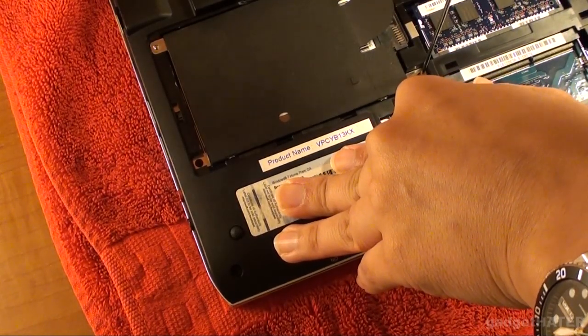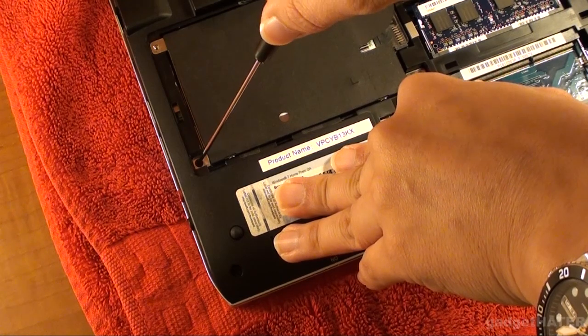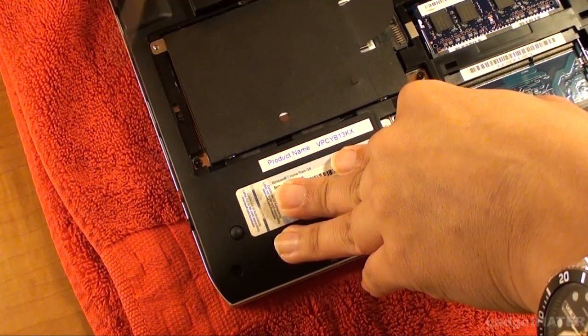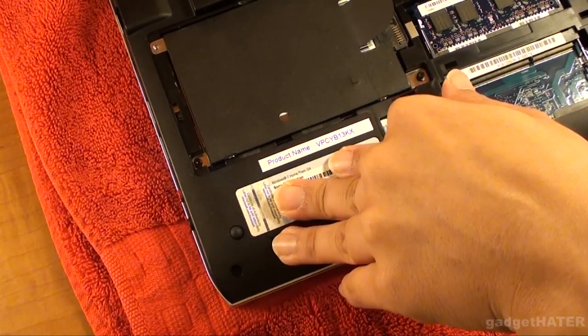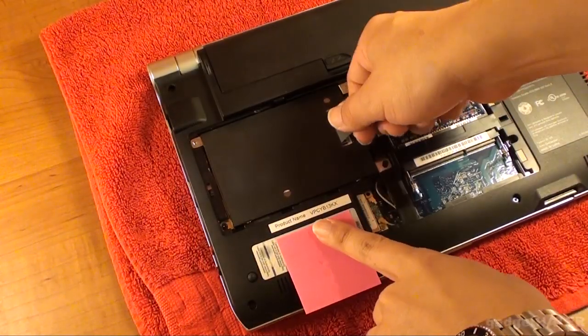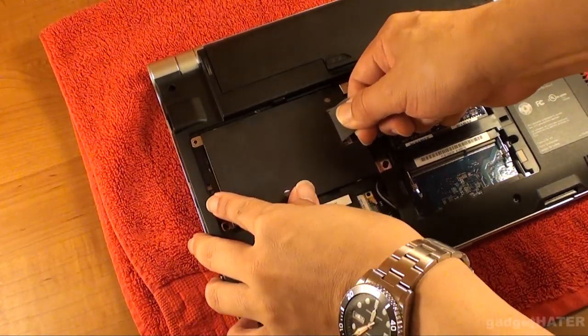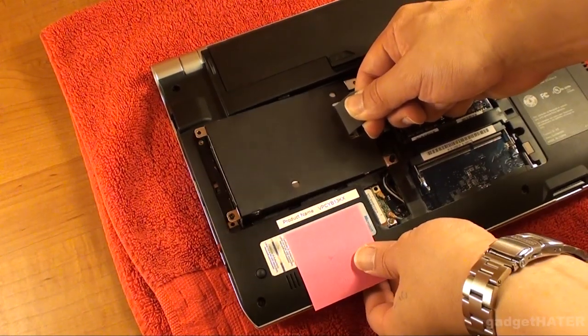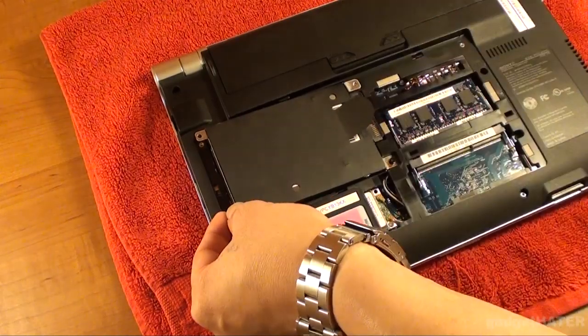There are two screws that hold down the hard drive, and once you take those off, there's a tab that you can lift up — but oddly the tab is on the opposite side of where it actually lifts up. You need to lift it up from the left. See if you can see where it's lifting up there, so it's sort of odd.